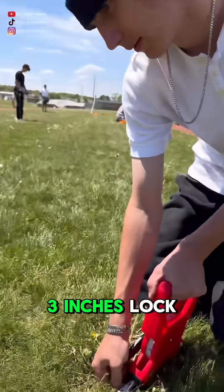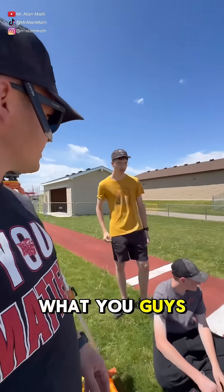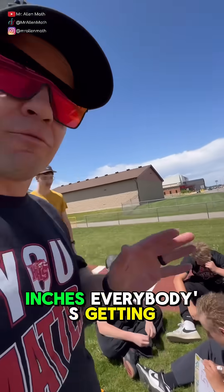All right, 58 feet 3 inches — lock it in. Another group got 58 feet 2 and a half inches. Aaron, what did you guys get? 57 feet 7 inches. Okay, everybody's getting right around that range.